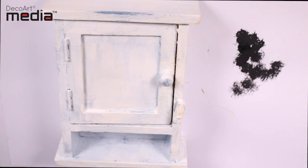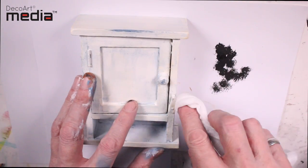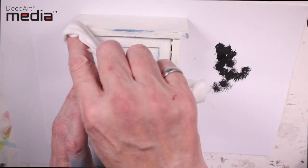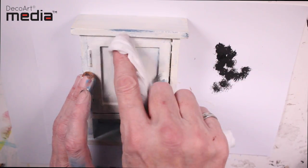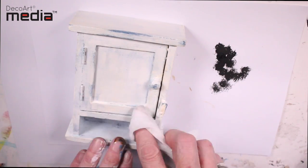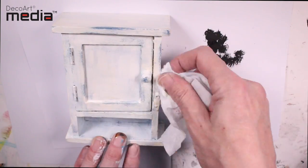I've used the exact same technique on this little craft cabinet — it's a little key holder. You can see how easy it is to distress: no sanding, just a damp baby cloth, and it will give you really quickly that shabby look.